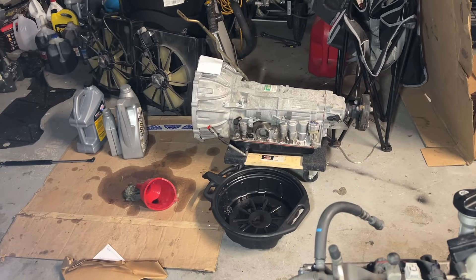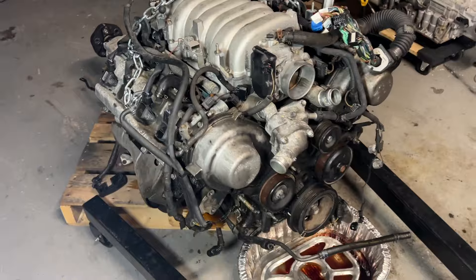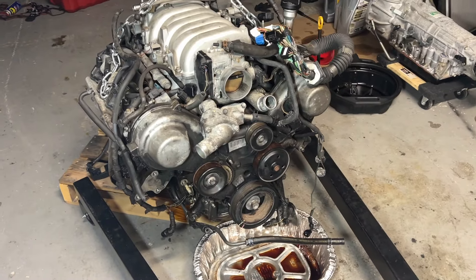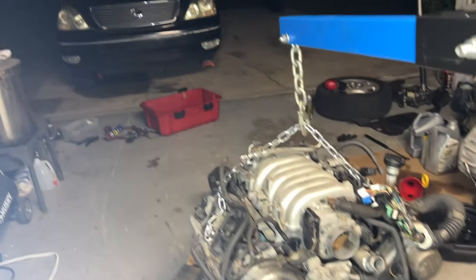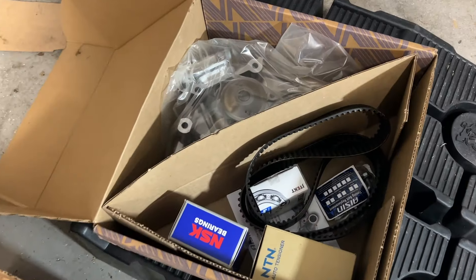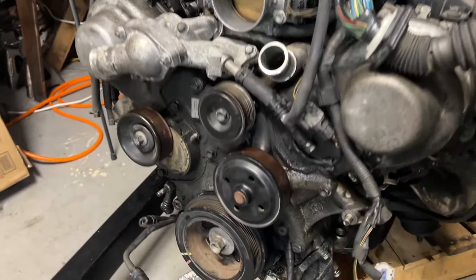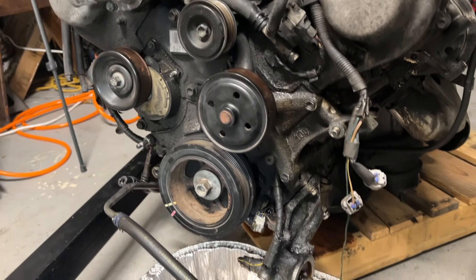We do have a replacement from a lower mileage car, which is great. In the last episode, I went ahead and pulled out the engine because there's so many things we can address that'll be a million times easier now that the engine and transmission are out. I have parts on order from quite literally three different continents, but I did manage to get the OEM timing kit.